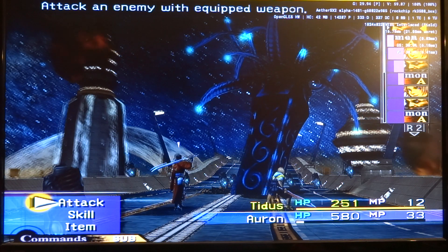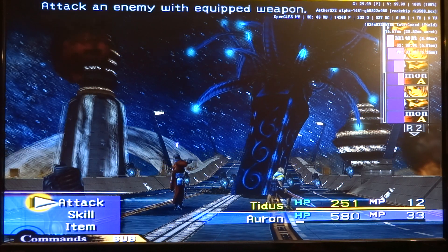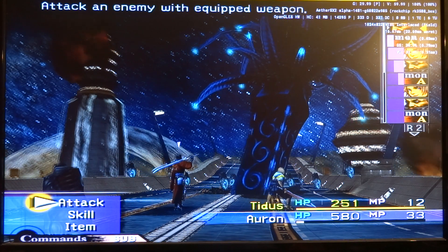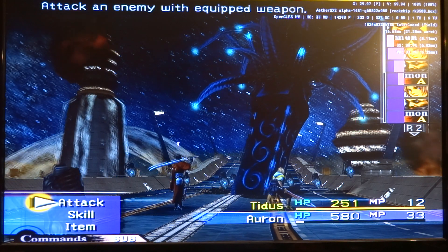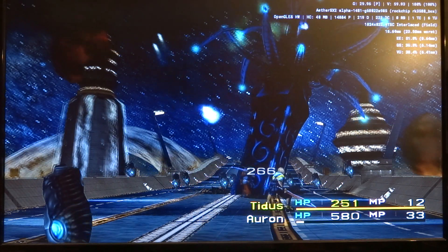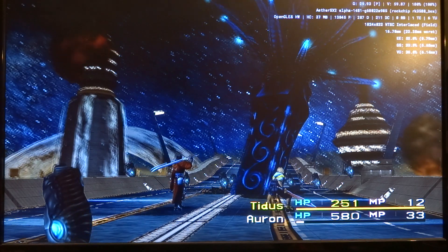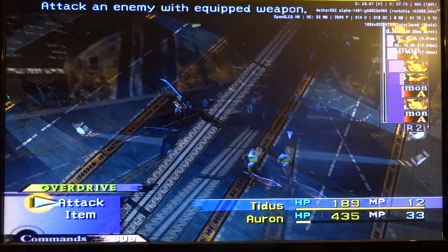Just imagine when you have like an 8K TV — then you probably want at least three times upscaling. But who knows, when the drivers perhaps get updated, and also EtherSX2 gets updated very frequently, so hopefully we can run it with three times upscaling without having any drops in frames per second.